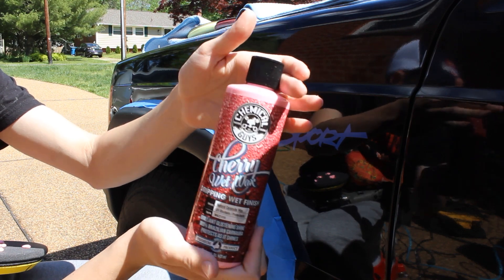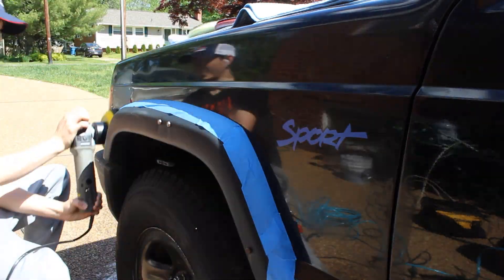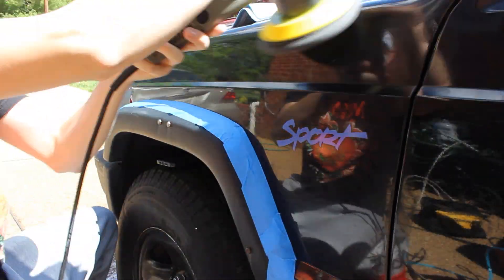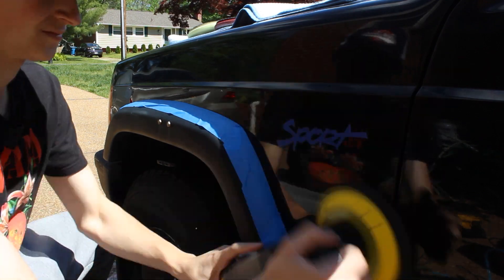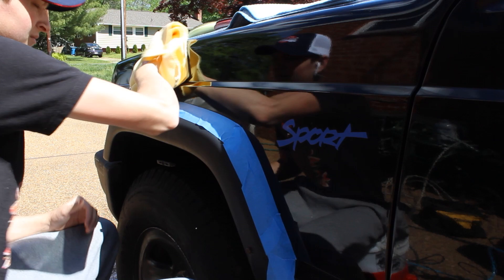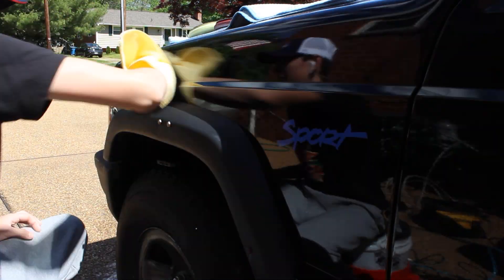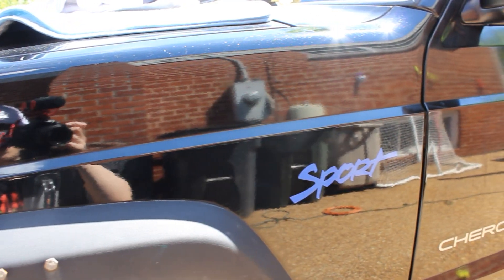For the wax I'm using Chemical Guys Jet Wet Wax. I don't really like all Chemical Guys products, but I do like their waxes — they smell good and work pretty well. They don't last a whole long time, but wax is wax. I'm going to use that with a black finishing disc and it's going to give it a nice protective layer. Obviously it's not perfect — this car has not been maintained very properly — but it does look leagues better than it did before.